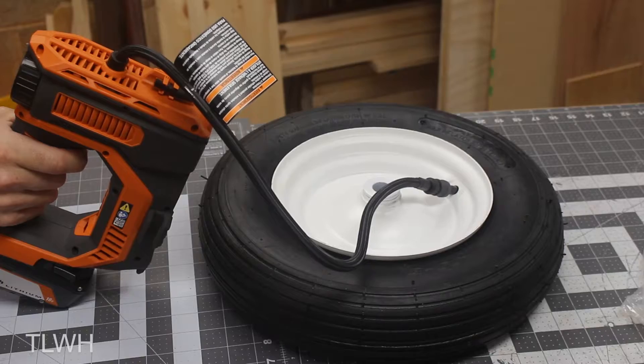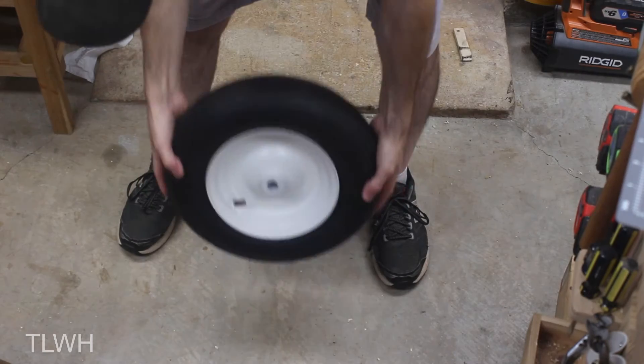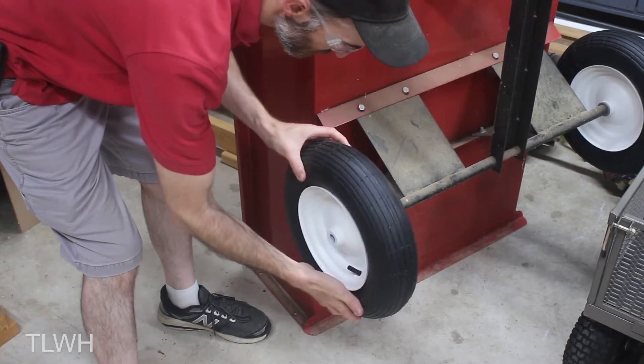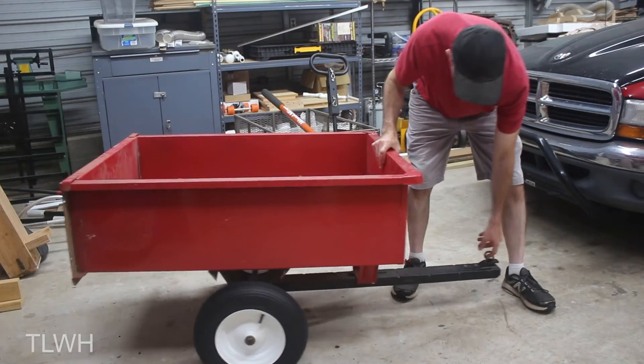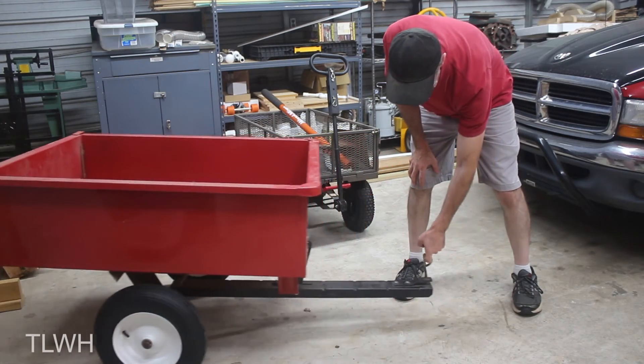I then used an air pump to pressurize the tube to 15 psi. This is only half of the max, but it should be good enough for our needs. With both tires complete, I reinstalled them in a reverse pattern from which I removed them. Now the trailer looks and moves much nicer. In fact, I can roll it around with just one finger. And that is a way to fix your trailer tires and save a little bit of money along the way.